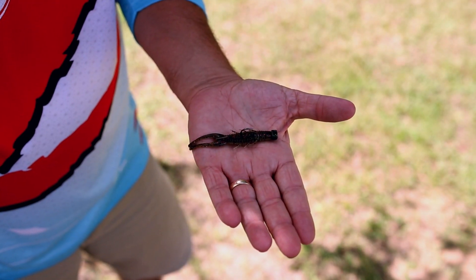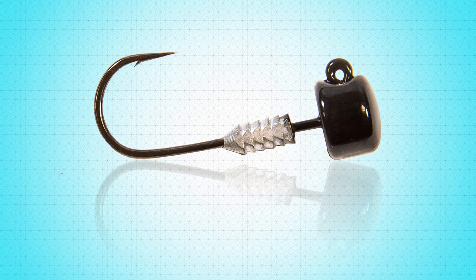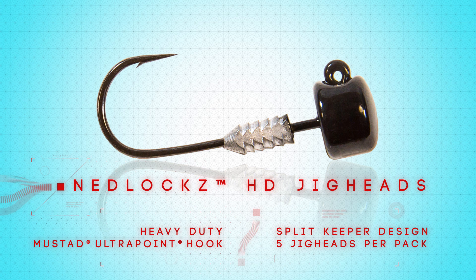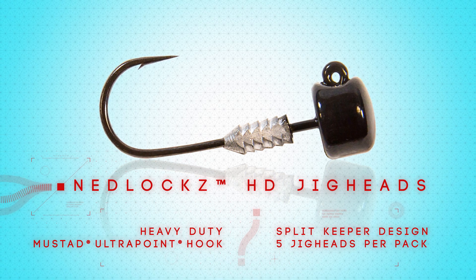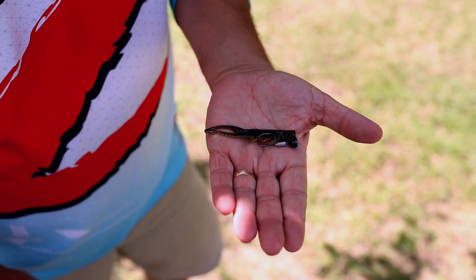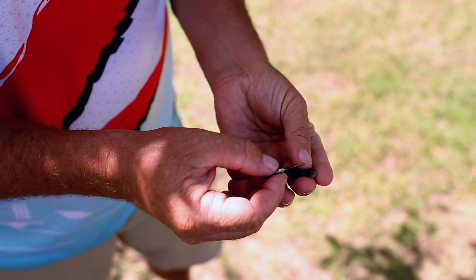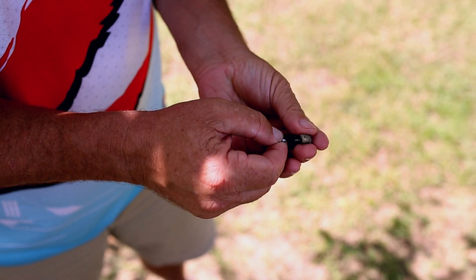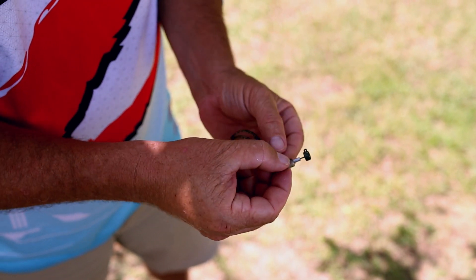Now this thing pairs up perfectly well with the new Nedlocks HD, which is the new jig head that we introduced. These guys together make a deadly little combination and putting it on here is super easy. It has a very simple keeper right here welded on and that TRD Hawk slides right up over that keeper. You can put a drop of glue on there if you want, but now you've got a deadly combination.